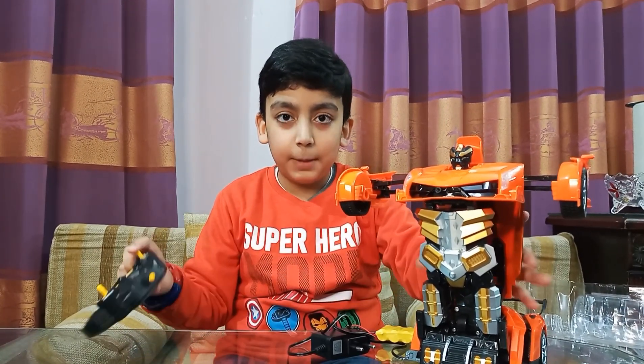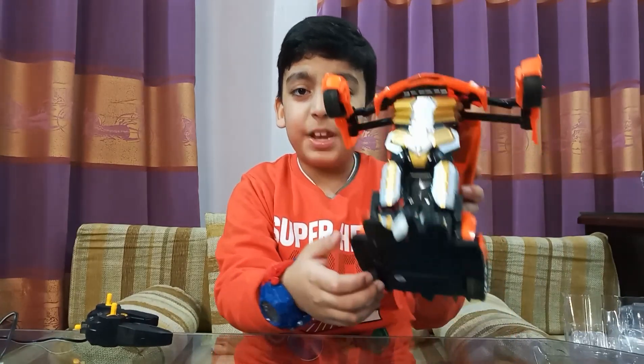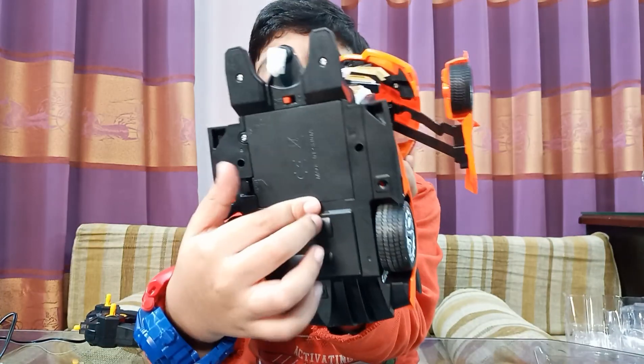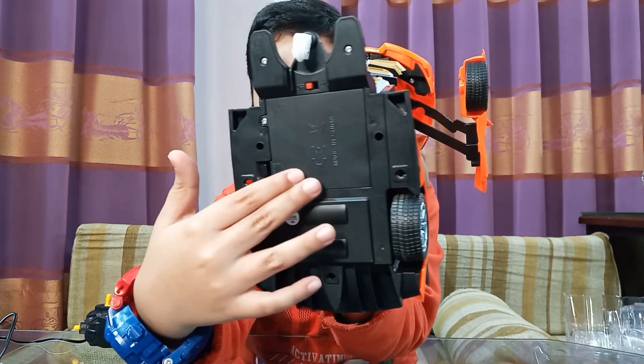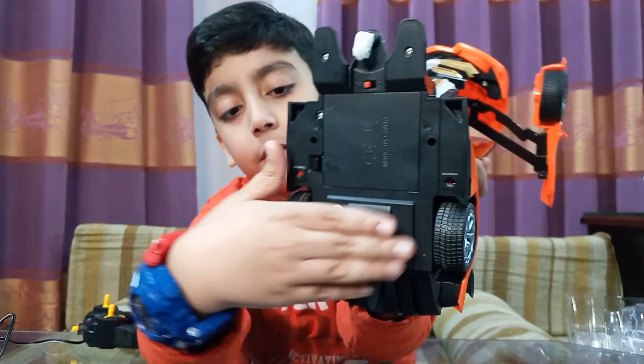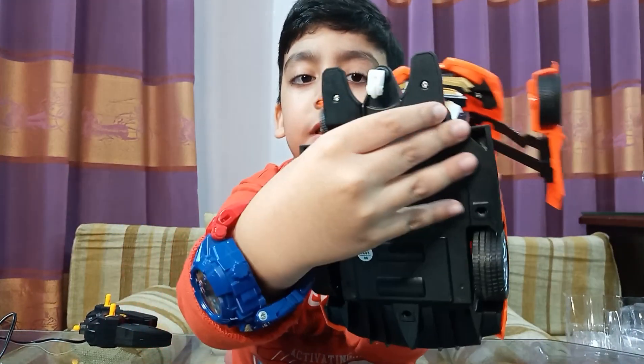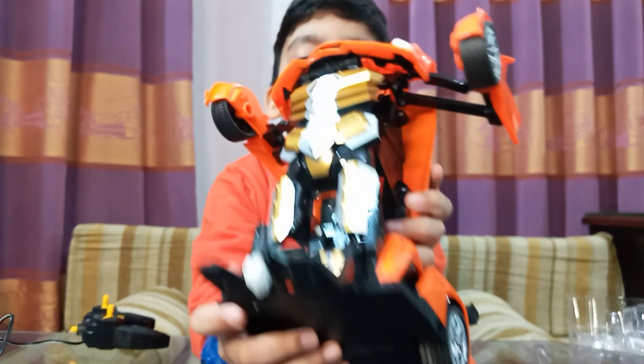So first let's put the battery inside. I have inserted the battery right here. See, this is the battery compartment. Now I'm going to switch it on. Here it is. Now let's see what this robot can do.